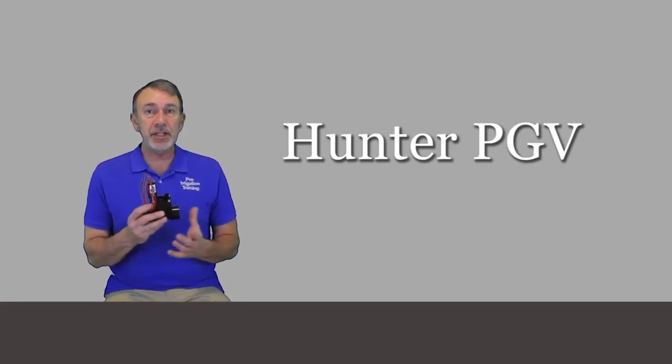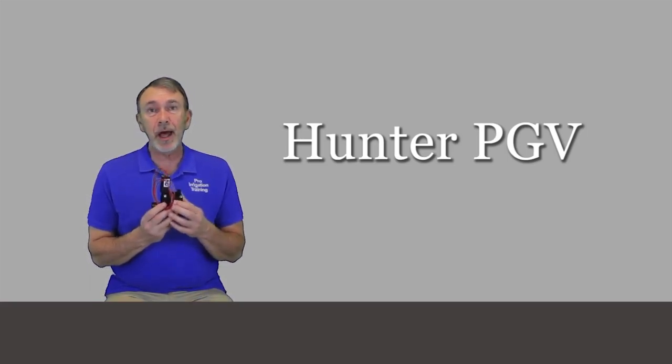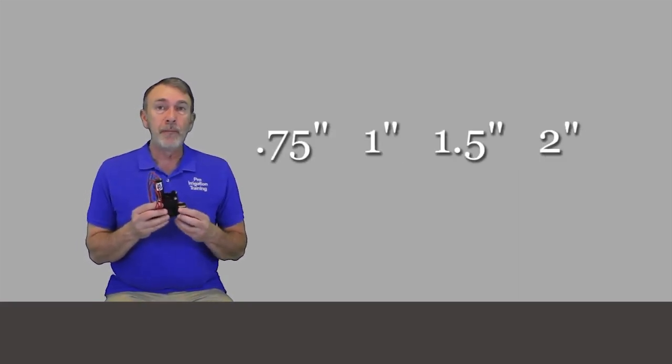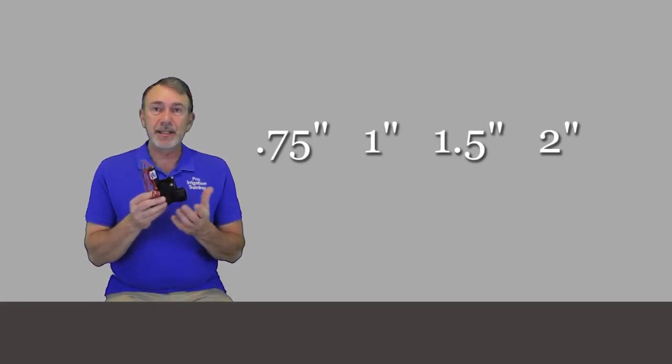Let's talk about the Hunter PGV, which is the entry-level irrigation valve for residential and light commercial systems. The next step up above this is the ICV, which you'll see in medium to large commercial applications. But you'll see the PGV a lot because they have a pretty large size range. The model sizes that you can find are three-quarter inch, one inch, one and a half, and two inch.